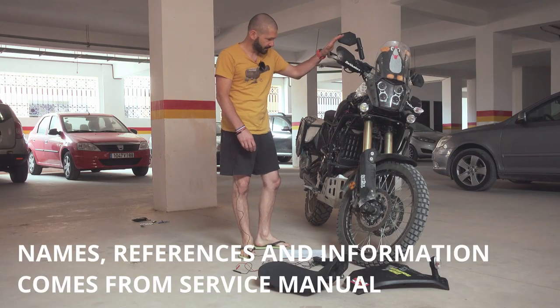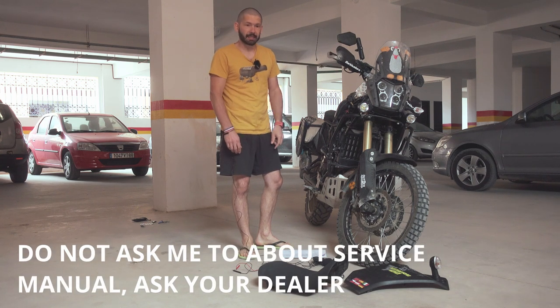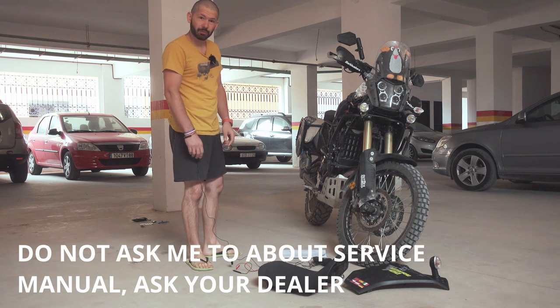Hello everyone. So this is an unexpected, unfortunately, episode in the 10,000 series and this one is under damage.